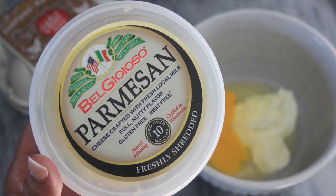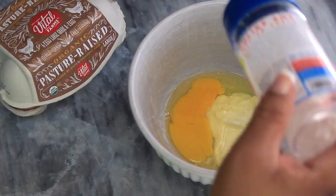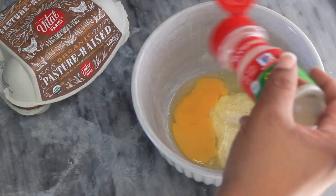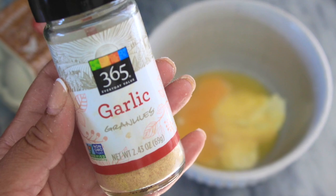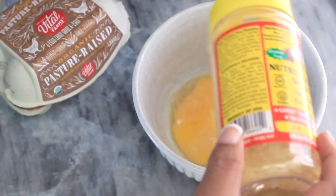Now onto the chaffle. I softened one ounce of cream cheese in the microwave, let that cool for a bit, then I'm going to add one egg, a quarter cup of parmesan cheese, a sprinkling of garlic — probably about a quarter to half a teaspoon — some onion powder, and nutritional yeast.